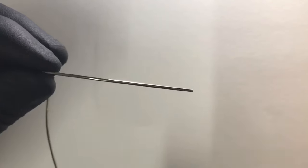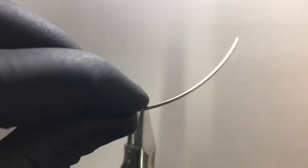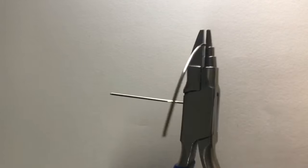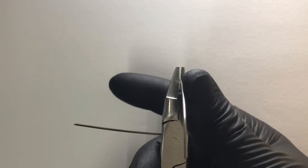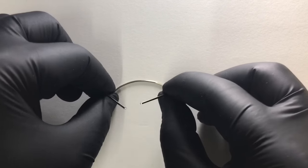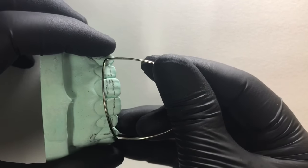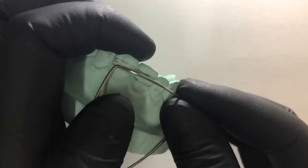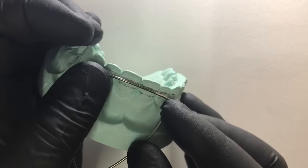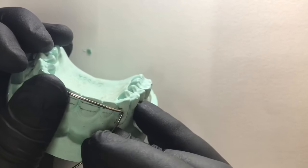Similarly at the opposite medial point that we have marked for the canine, we again give a 90-degree bend without distorting the plane of the component. Our extension is from the medial part of one canine to the medial part of the other canine.